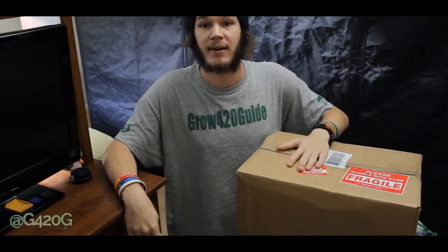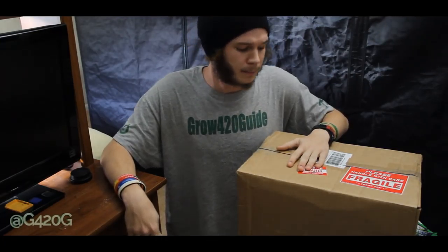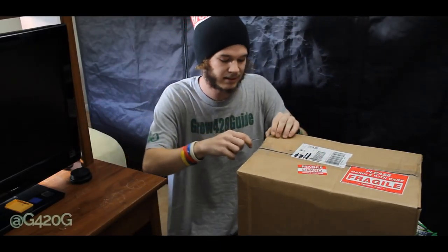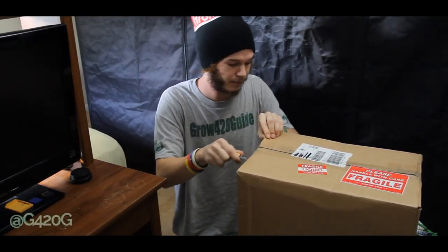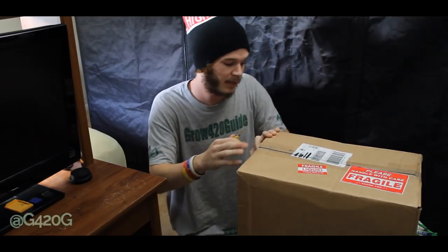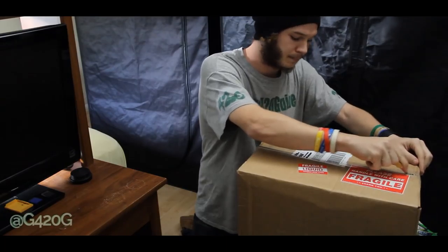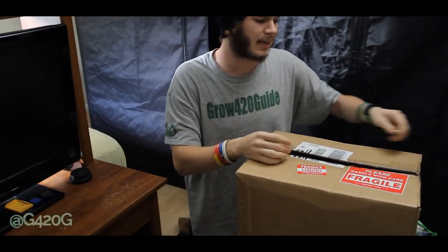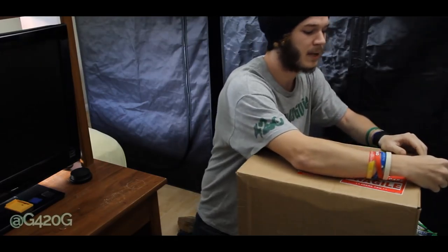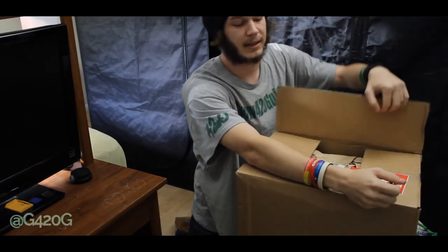So in this box we have some Humboldt Nutrients. We are going to be running the two-part premium program. Now Humboldt Nutrients has many different feeding programs that they offer: they have the oneness program, the three-part conventional program, the organic program, and the all-purpose additive program. I decided to go with the two-part premium program because it closely resembled the Fox Farm line that I'm running now.